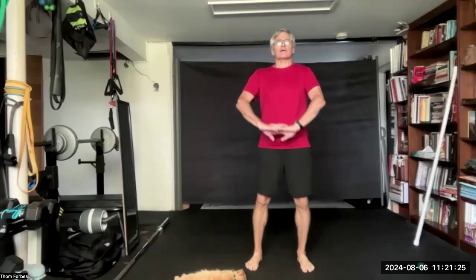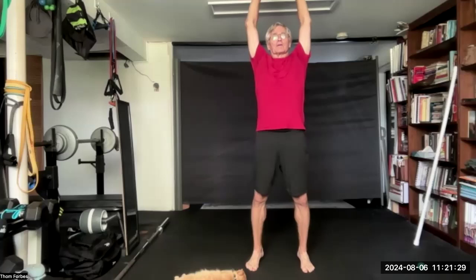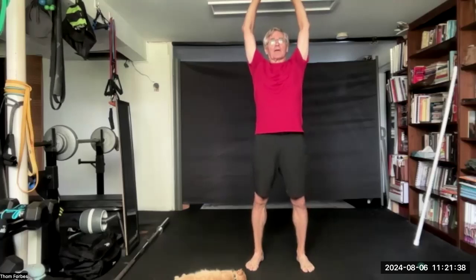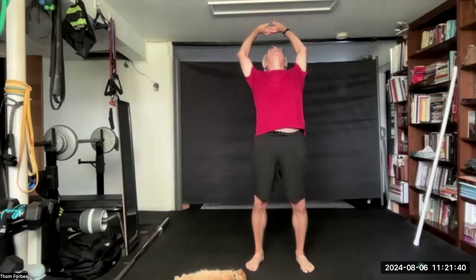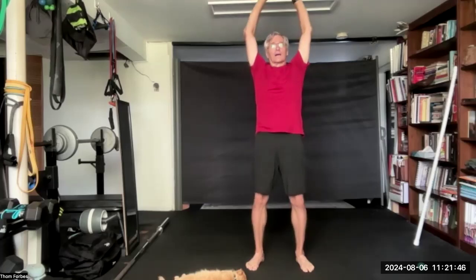Interlace the fingers and bring your hands up. Reach up. Come up on your toes if you can. Come on back down. Bend back if you can. Back to center.